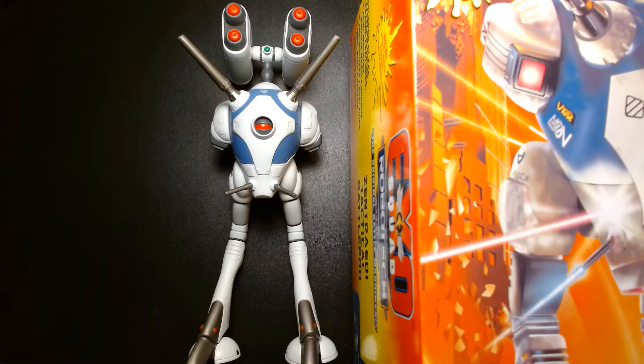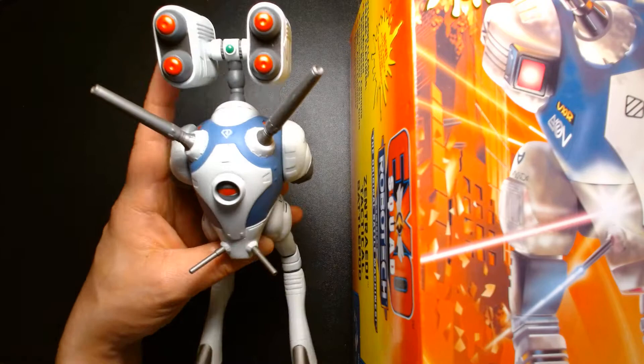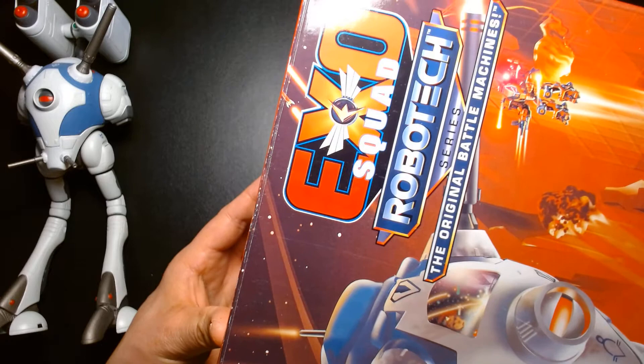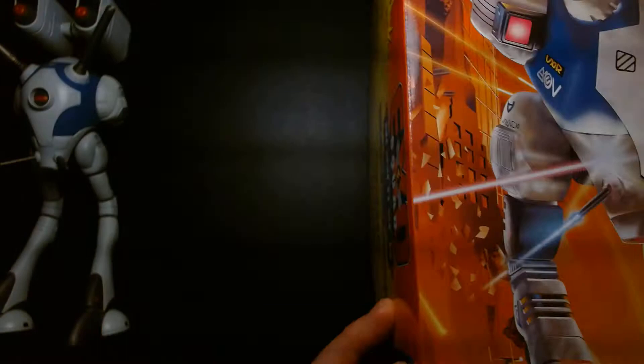What we're going to take a look at today are a couple of toys from the first generation of Robotech, which is Macross. Specifically, we're going to look at the Robotech Zentradi Tactical Battle Pod in two different versions. On the left is the Toynami Tactical Battle Pod — this one has missile pods mounted on the top. On the right in this giant box is the ExoSquad Robotech Series original battle machines Zentradi Tactical Battle Pod.